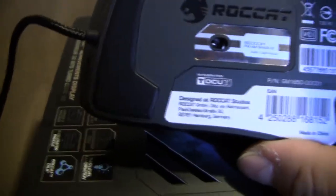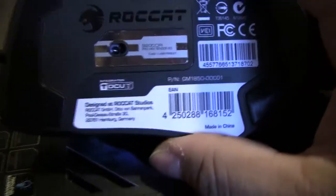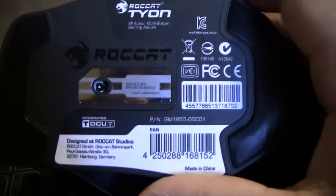Major differences between this one and the Konex TD — besides having more buttons on the Tyon — is the missing weights system. You can't replace the weights on this mouse, so you get what you get when it comes to the weight. It's a fairly lightweight mouse; it has some weight to it, but it's not as heavy as the Konex TD with all the weights in it, in my opinion.